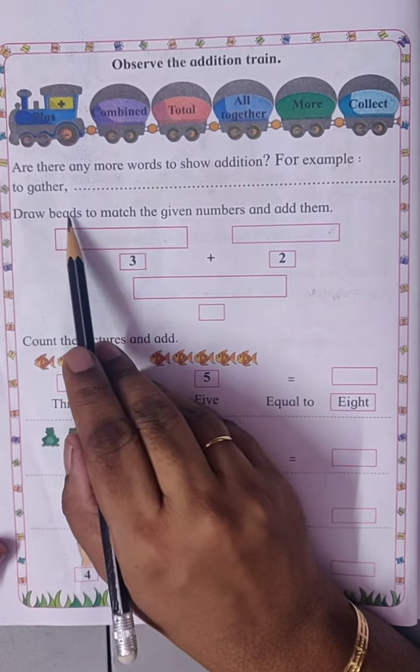Six plus two. Six bees: one, two, three, four, five, six. And here two: one, two. Total one, two, three, four, five, six, seven, eight — eight bees.